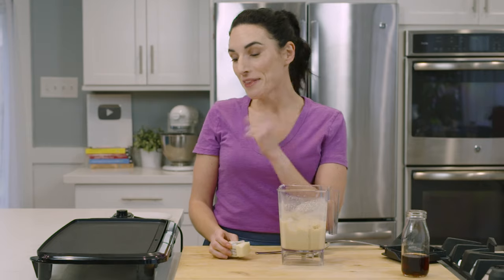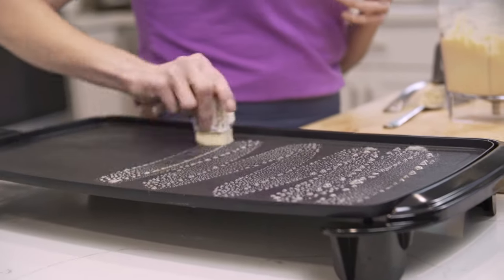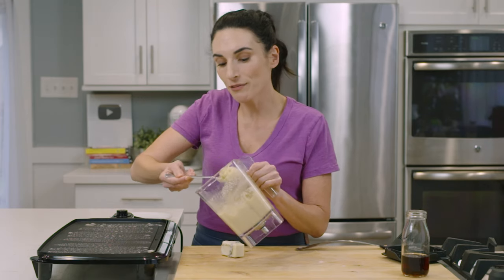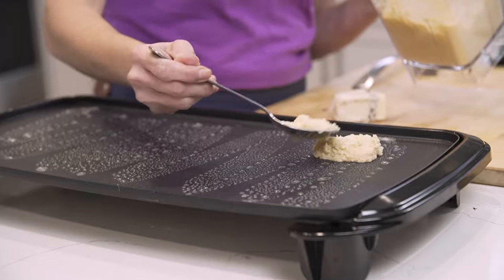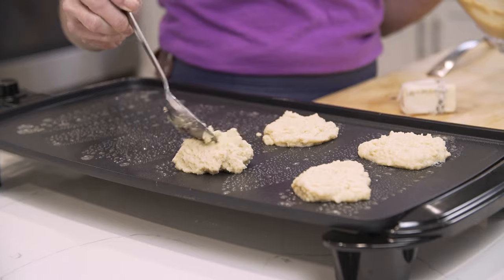Let's make these pancakes! I'm using a big griddle so I can cook more pancakes at once, but you can totally use a pan. You want to make sure it's a non-stick surface, and either spray it or use a stick of butter for a little extra grease. If you're dairy-free, you can use coconut or vegetable oil instead. The thing about coconut flour pancakes is that about two tablespoons in size max is what you want — no huge pancakes. They're about silver dollar-sized.